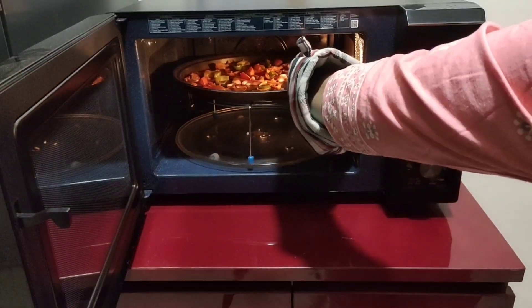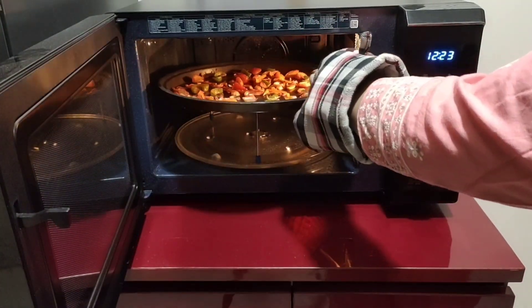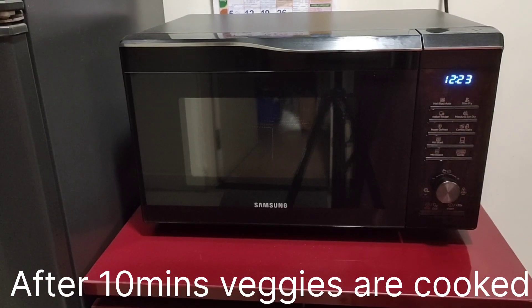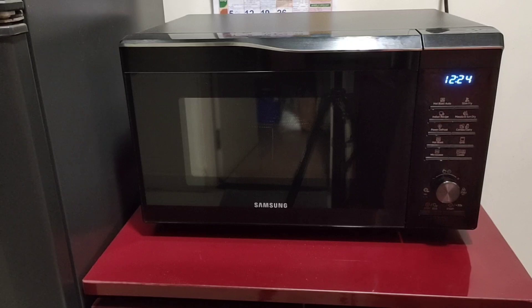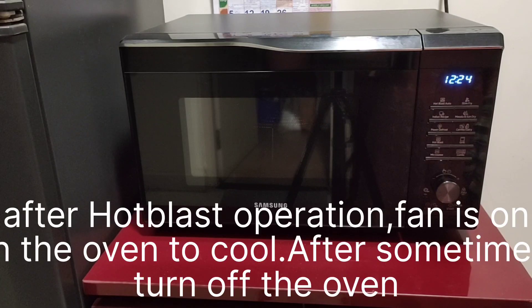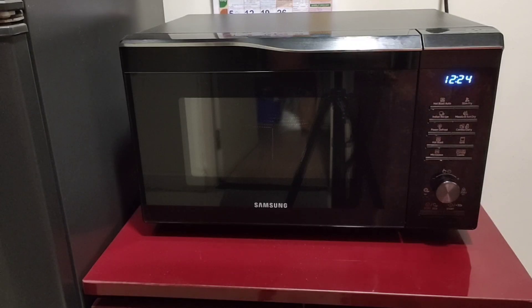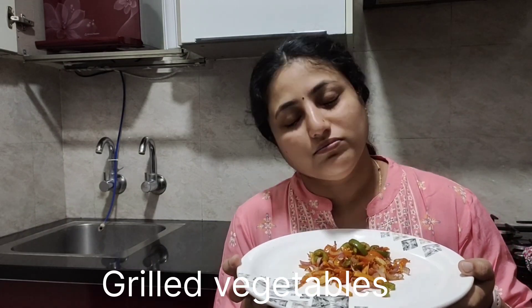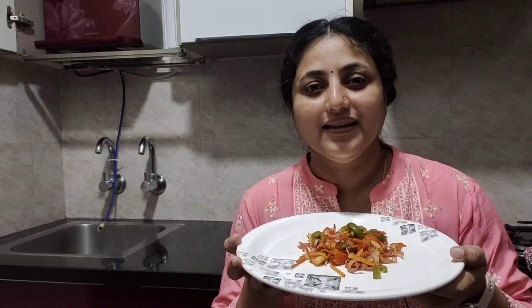After 5 minutes, give the vegetables a good mix and repeat the process. After about 10 minutes total, you can see that the veggies are cooked well. The Samsung oven fan will still be on — leave it running so the temperature cools down. Once the fan turns off, you can switch off the oven. The grilled veggies are ready!